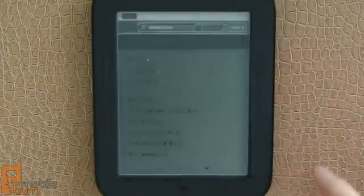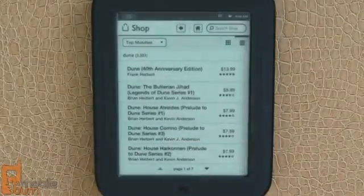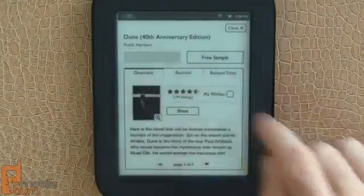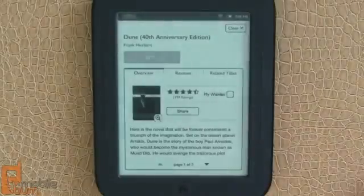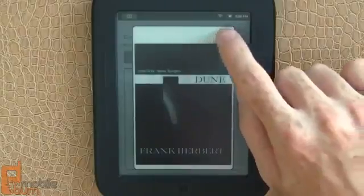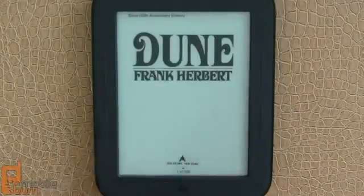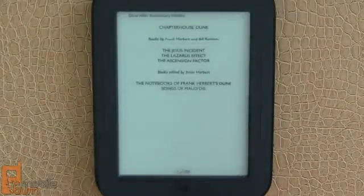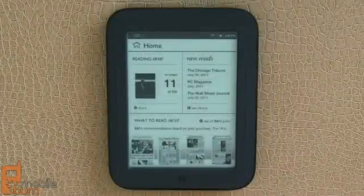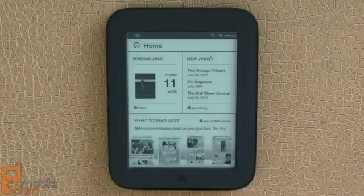I'm going to demonstrate the search function in the shop using the built-in keyboard. I'm going to search on Dune, and you'll see we come up with a lot of Frank Herbert books and related books. I'm going to pick up the 40th anniversary edition of Dune — buying it for $13.99, confirm the purchase, and you can see the download taking place — and we're already done. You can take a look at the cover, skip right to reading, and there's the opening of the book. So that's my look at the Barnes & Noble Nook Simple Touch Reader — it's a fantastic little e-reader device, on sale for $139. From MobileBurn.com, I'm Michael Orle. Thanks for watching.